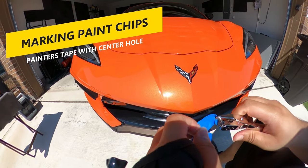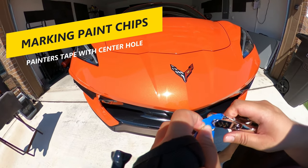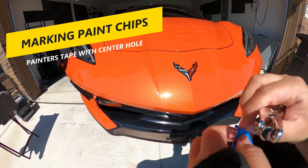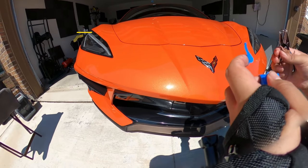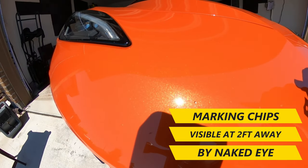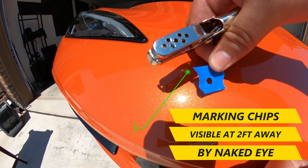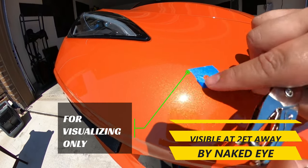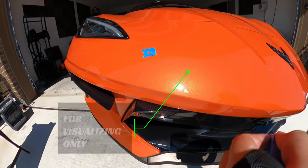To start this video we need to do an evaluation of how many paint chips the C8 has so far. I found that using some painter's tape and a hole puncher was an easy way to do that. We focused on paint chips that were visible to the naked eye from about two feet away. There were a lot of different size flaws, and some were hard to pick up on camera, but the tape helped show where the medium to large size paint chips were.